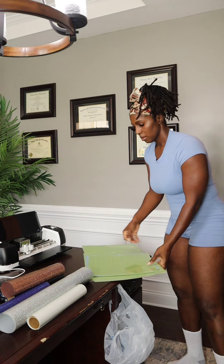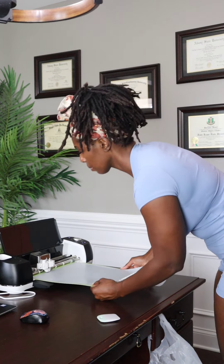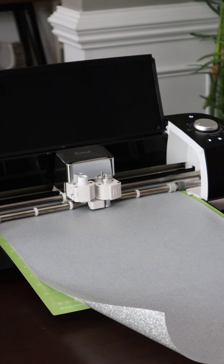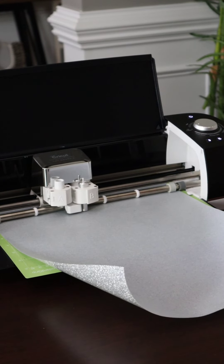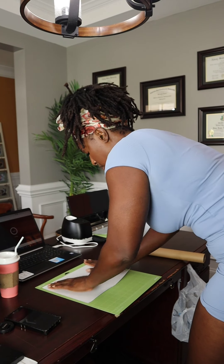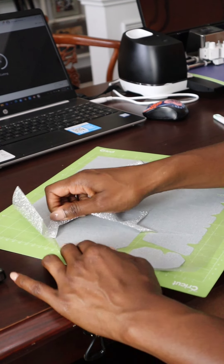Let's get into it. So today it's a game day for us for Brock, and I need to get my football shirt together. And yes, I'm waiting to the last minute, but this is what I do. My Cricut hates to see me coming, but here I am and I'm about to make these shirts.